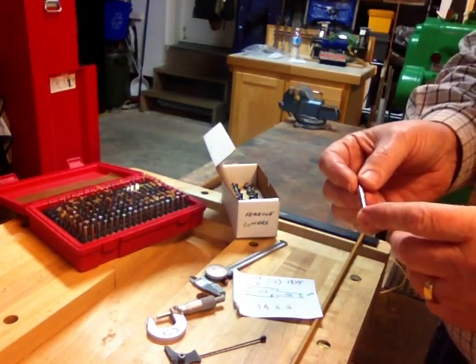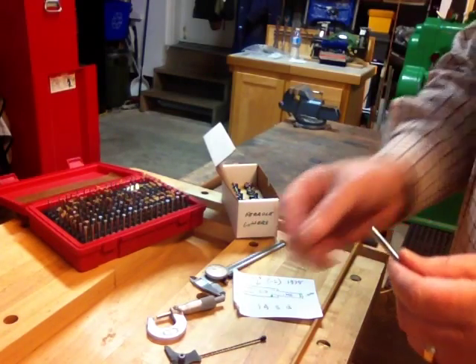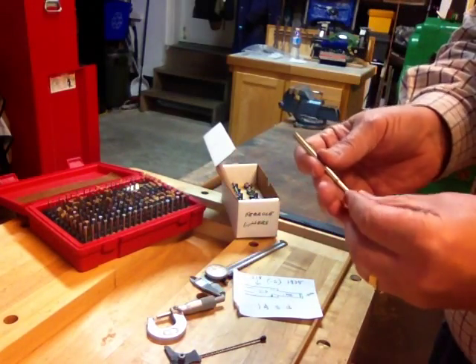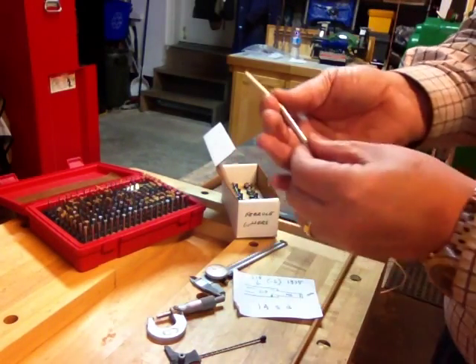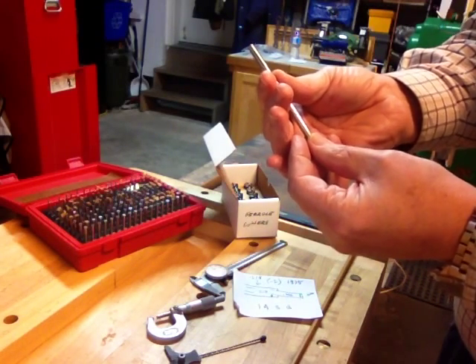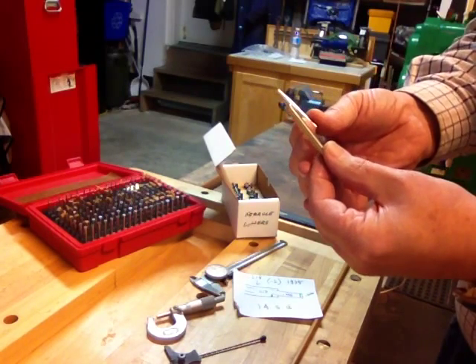I always recommend Super Swiss for new builders. But once you've studied some rods and you realize how nice and sleek the step-down ferrule looks when it's in place — it's much smaller in diameter than the Super Swiss, it doesn't look as bulky. And if you like the looks of the Payne or the Leonard, this is the type of ferrule that they used.